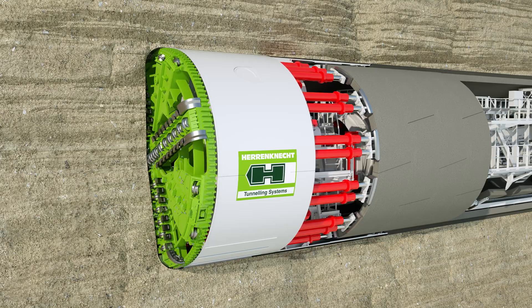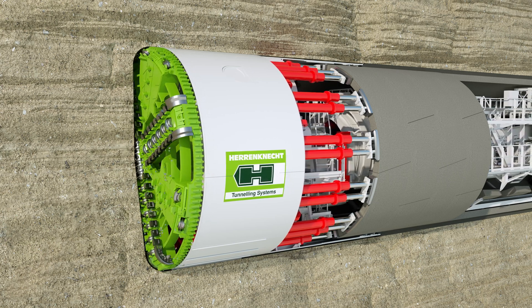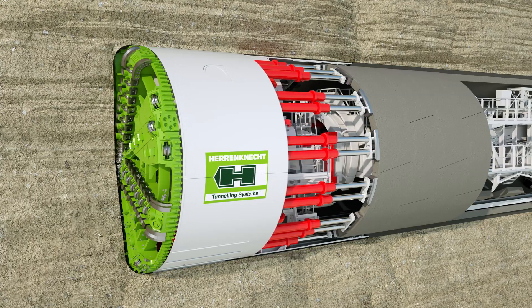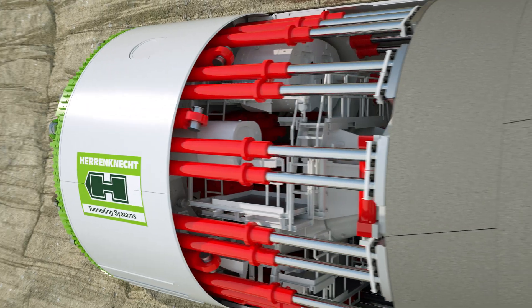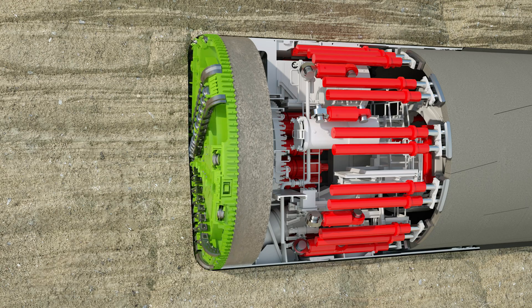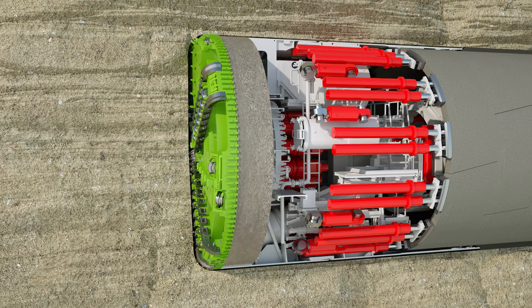The working principle of an EPB Shield consists of two phases: the tunneling phase and the ring building phase. During the tunneling phase, the cutting wheel is pressed against the tunnel face by means of hydraulic cylinders. Electric motors drive the cutting wheel, creating a drilling torque. Under this high pressure and torque, the high-strength steel disc cutters and cutting knives loosen the material at the tunnel face.